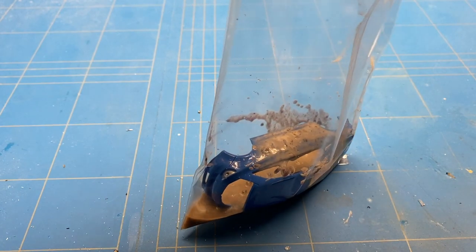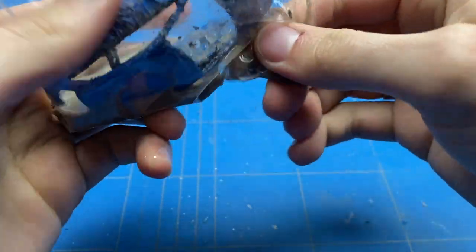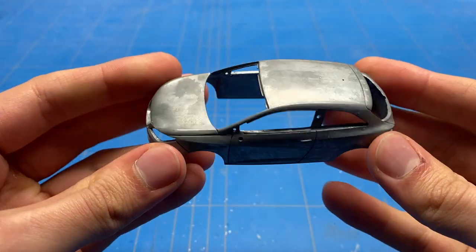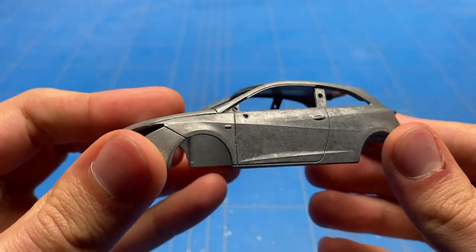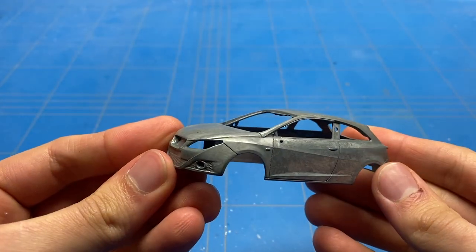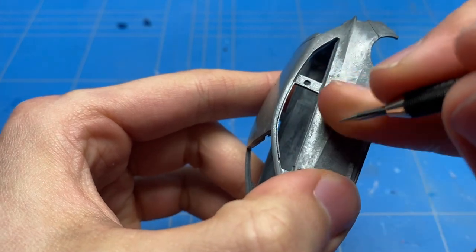I'm using some Zero Paints paint stripper, specifically for metal bodies. It is reused so it does have a bit of a funky color, but it will be reused again on the next project. A couple of minutes later all the paint pretty much fell off — you need to wash it off of course, and there is a bit of paint in some of the panel lines that needs to be picked out. I go over it with a small needle, then start the rest of the prepping process.